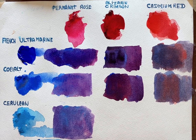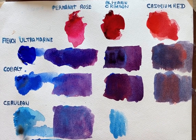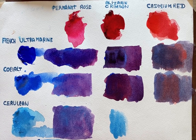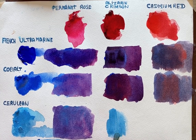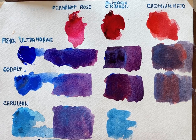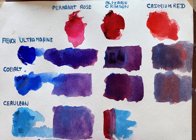We'll do the same thing again — take the Cerulean. You might notice this one at the bottom is Cerulean as well but it's a different make. So it's much more transparent, but it's also staining. So I tend to keep away from it unless I'm just using it very, very pale.